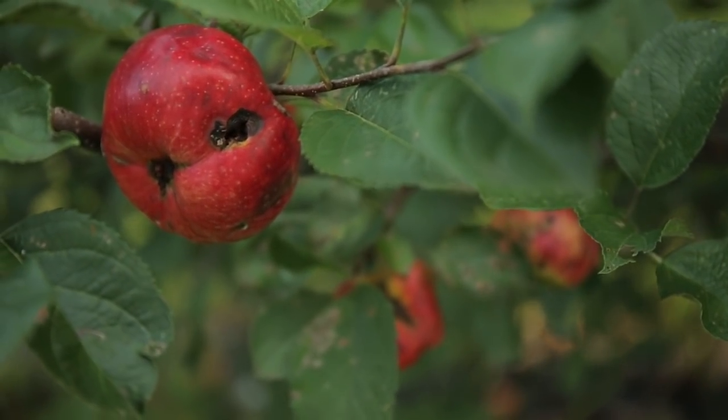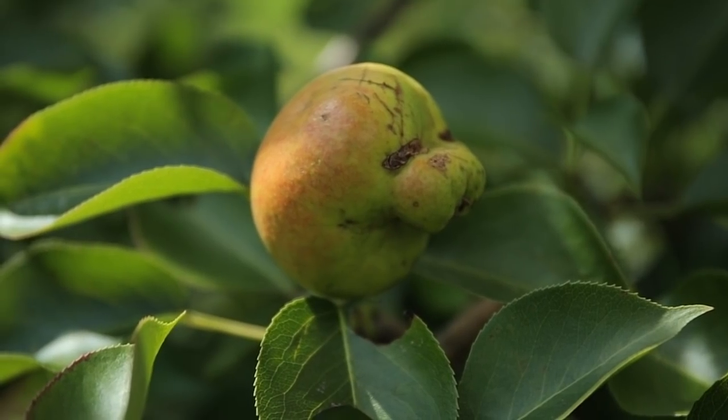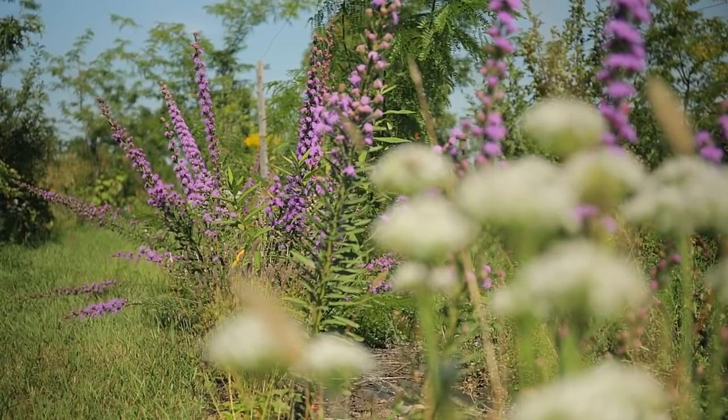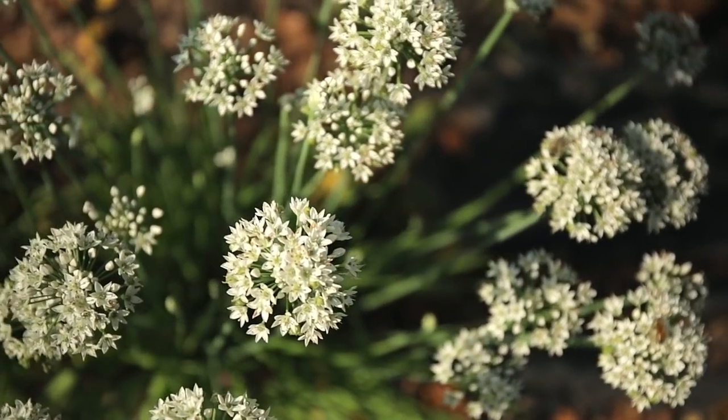In 2013, when we shot the permaculture orchard film, it was a year of great abundance. This year, 2014, not so abundant — quite dismal in production, and what fruit we do have is really low quality. The insects have found the last few fruit out there and attacked it pretty hard. Having the diversity and biodiversity in insects and plants really tends to set up the permaculture orchard to over-pollinate.